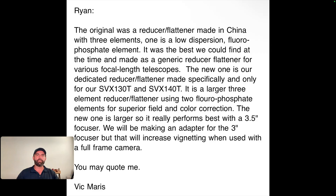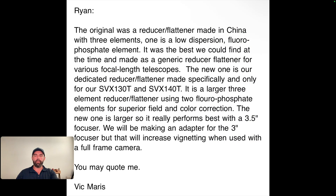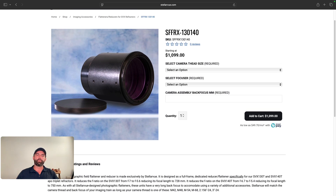There have been reducers out for the 130 and 140, but now they have a new larger three-element reducer with two fluorophosphate elements for really good color and flat field correction. He recommends using the 3.5 inch focuser, but there is an adapter for the three inch as well. One is also coming out for the 152 and 180. I wanted to hop into the website quickly.